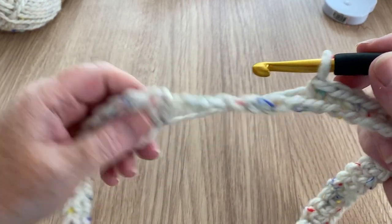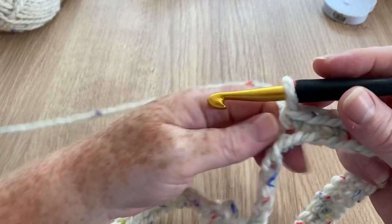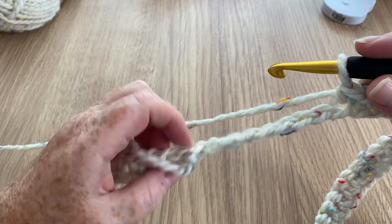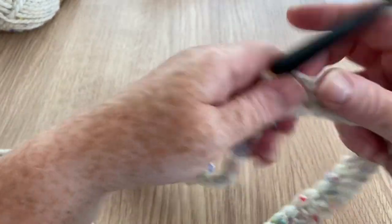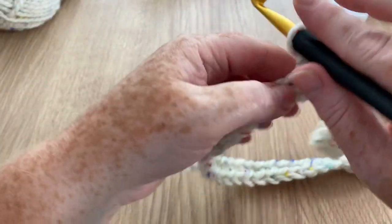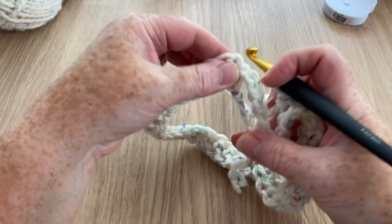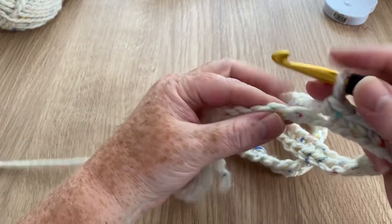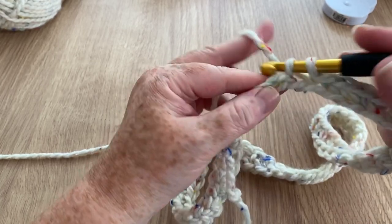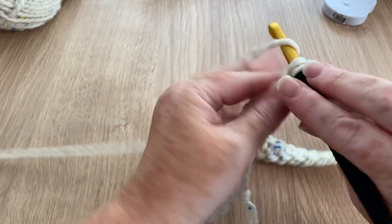I'm getting back and this is what I mean - it looks like it's twisted but it really hasn't. Just trace it along and you'll see it's not twisted at all. It just has that look of being twisted, but as long as that tail is at the bottom, it's fine. We'll keep a hold of it and carry on - one in each of our 60 chains.